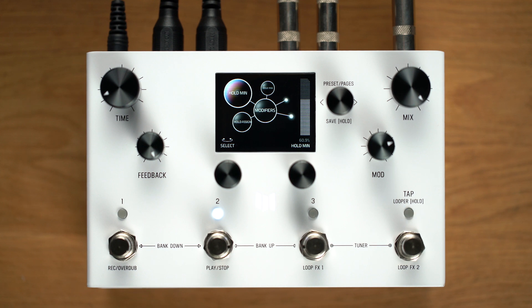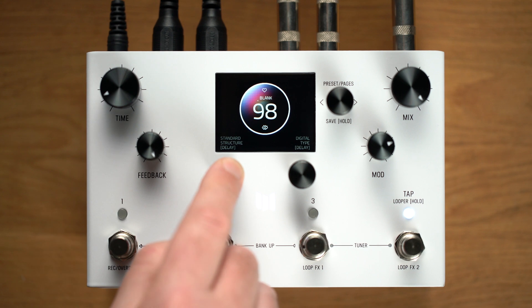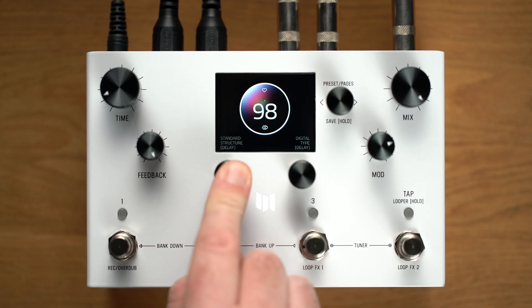I'd like to save this preset to work on later, so I'll hold C3 to enter the Save As view. While we are here, let's check out a couple of new additions to the naming controls. Pressing C1 will insert characters at the cursor location, and pressing C3 will delete them. Holding C1 will clear the entire name to start fresh.